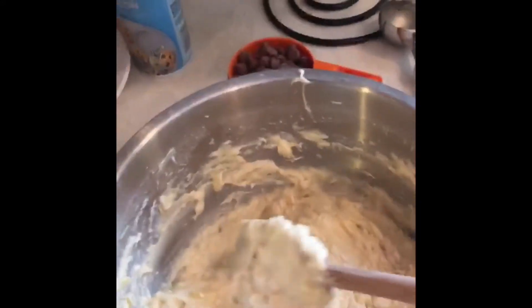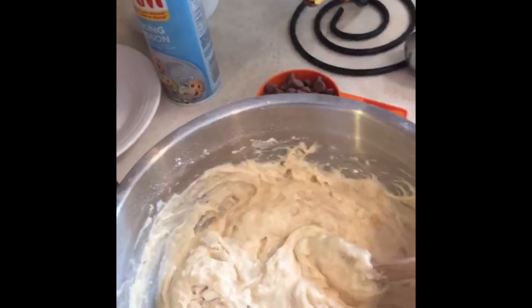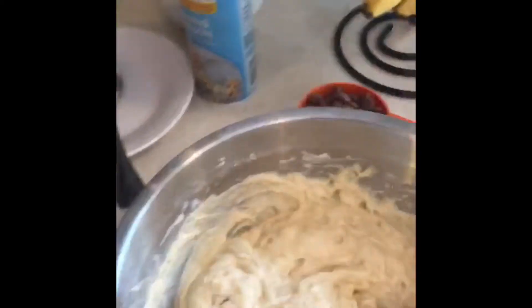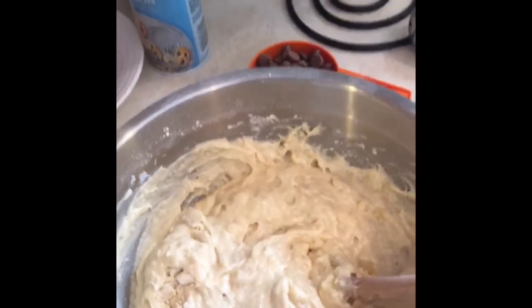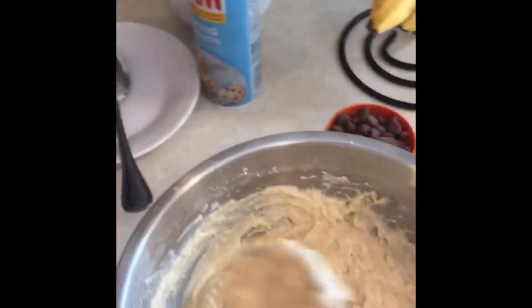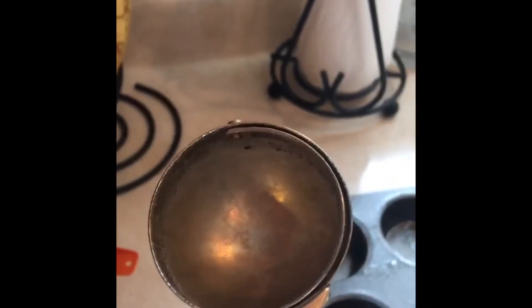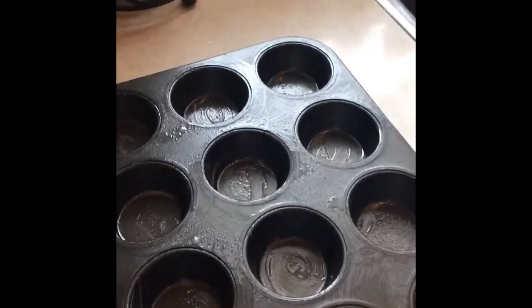My batter is all combined and it looks like this. I don't want to over mix it, so I don't use the beaters when I'm combining it all. And finally I'll put in my chocolate chips and use this scoop — very old — to measure out my dough into my pan.